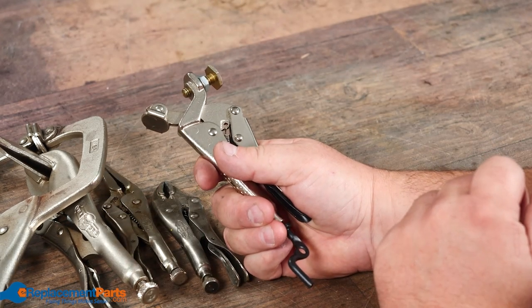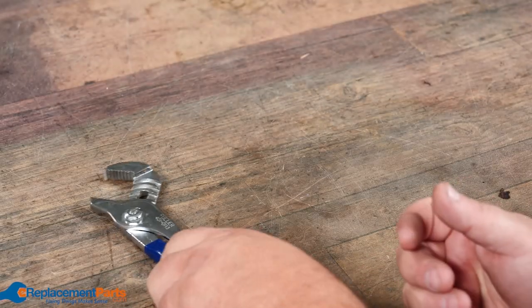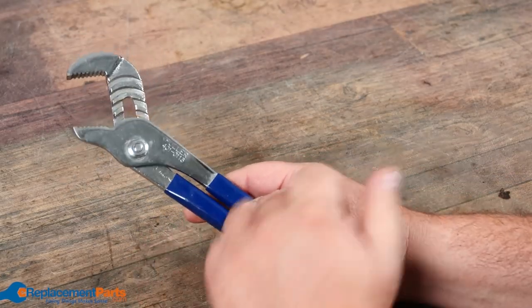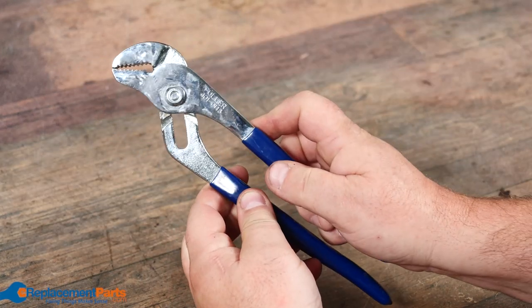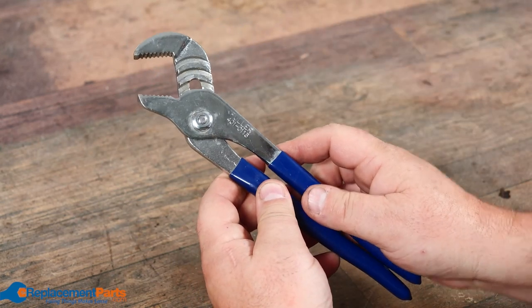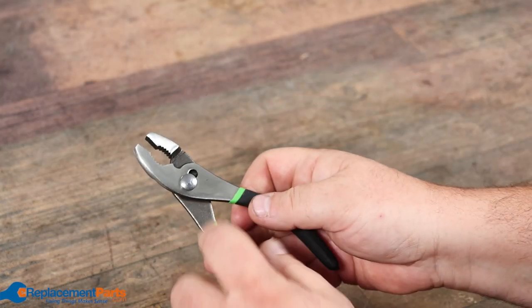We have your standard tongue and groove pliers, often called water pump pliers. As you can see, there are various grooves so we can set it up to one distance or move it closer depending on what size we're working on. We have slip joint — same concept, except in this case you only have two positions: a little wider or super close.